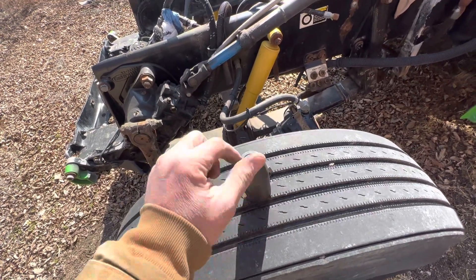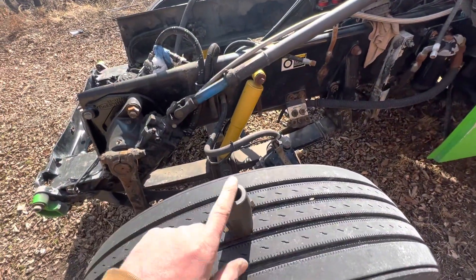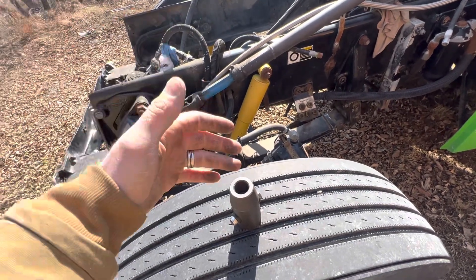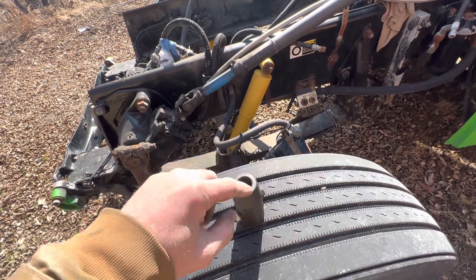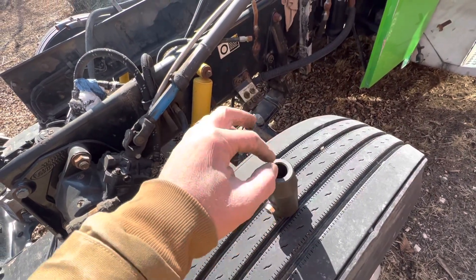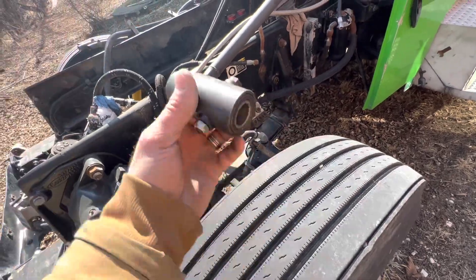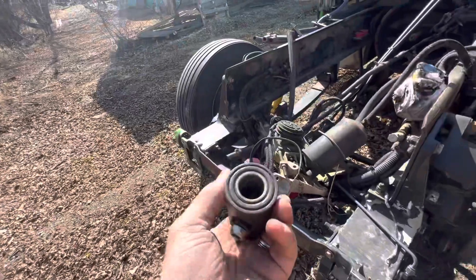You take your old shifter out, pull it out of the floor, cut the flash off it, put your shifter handle — whatever stick — back in, and do a couple of weld tacks. But make sure you weld it very well because I've done it before where I welded it in and then the weld cracked and the guy going down the road had the whole shifter come out. So make sure you weld it really good.